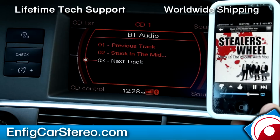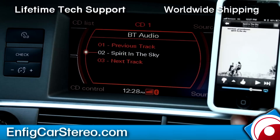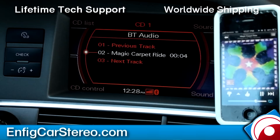You can go track up from the radio — oh, that's a great song, but I'll skip it. You can also do it from here. Steering wheel controls also work as well. As you can see, the text is matching up on the display.